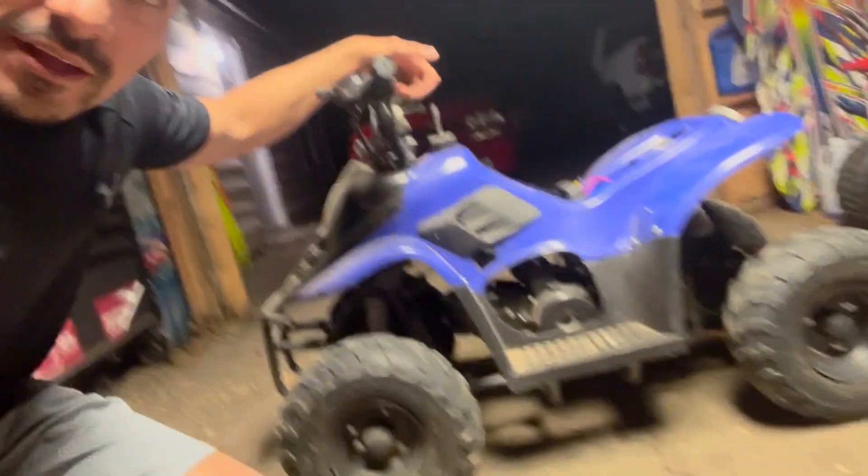Alright, what's up guys? I haven't posted any videos on quads for a little while. I am going to be working on this — it's a Chinese quad, a 110cc.